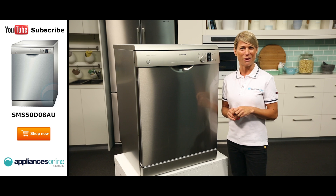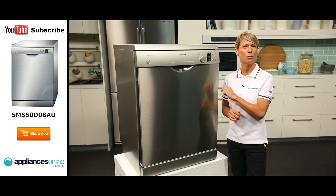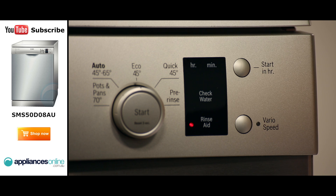If you're familiar with Bosch appliances, you'll know that they're always filled with great features. For example, this dishwasher features the VarioSpeed function, which cuts washing and drying times in half.